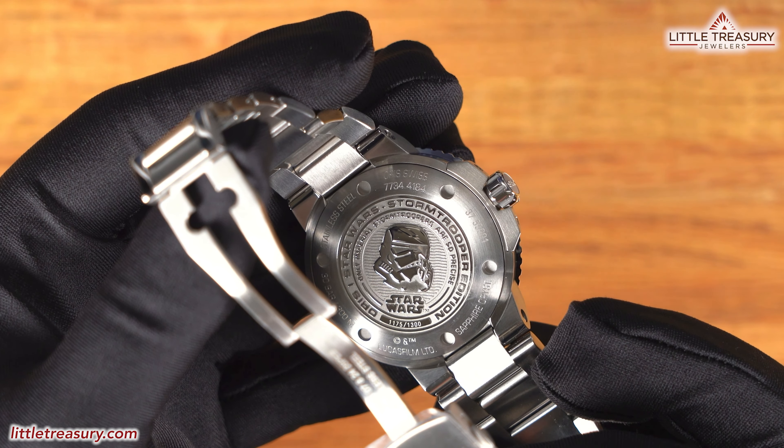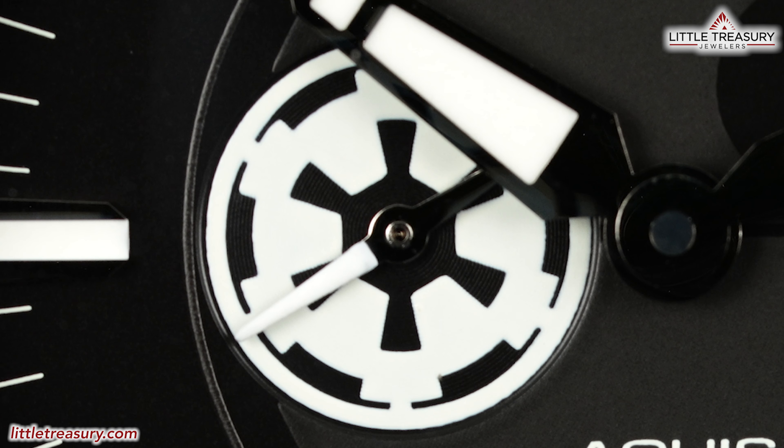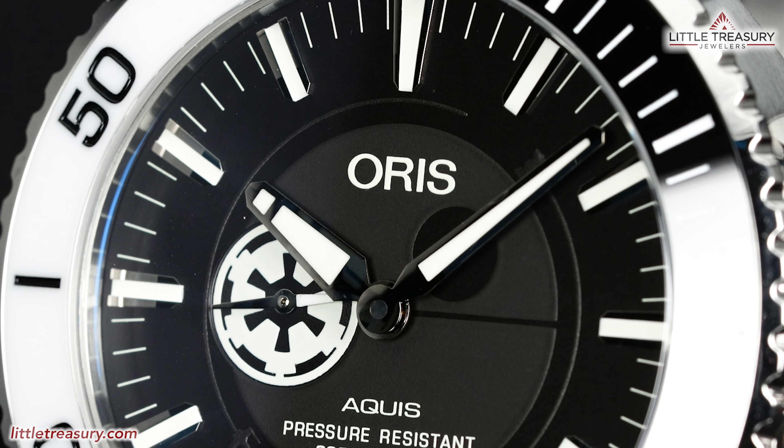Lume can be found on all dial markers, the hour, minute, and second hands, and yes, the Tie Fighter pip at the 12 on the bezel. The case back is closed and has the Stormtrooper helmet right in the center, with Star Wars and the limited edition number beneath it. It says, 'Only Imperial Stormtroopers are so precise,' which is a line that Obi-Wan said, and is kind of a meme among fans since they really are not precise.